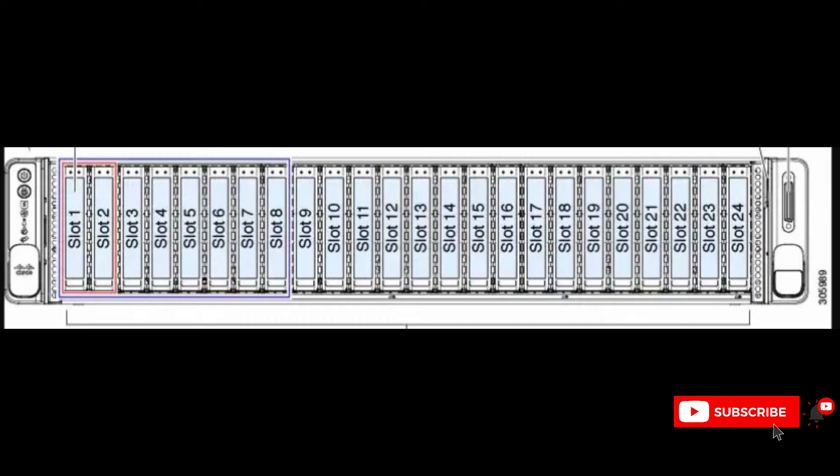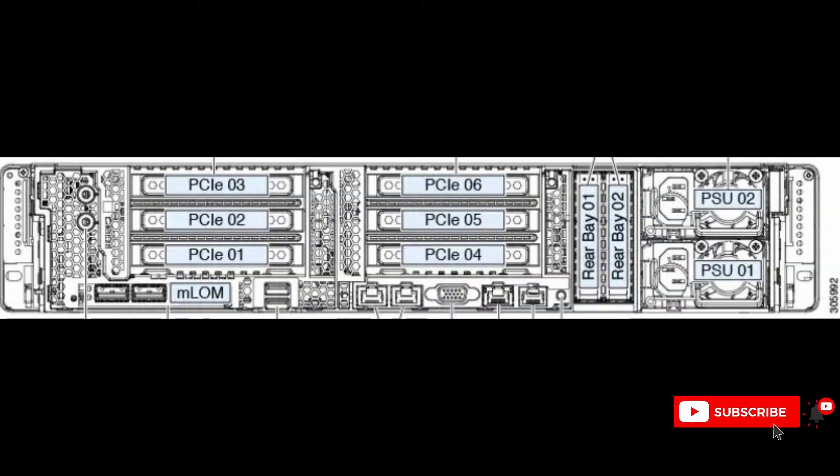First, you can see here a photo of the front page of the UCS server. There are slot numbers starting from one, two, three, four, going all the way until slot number 24.